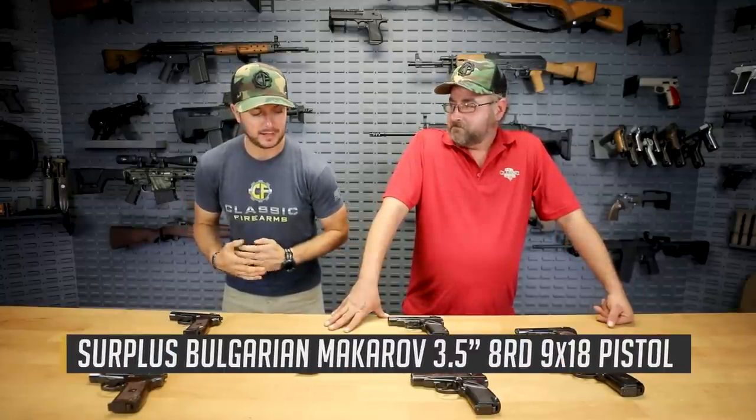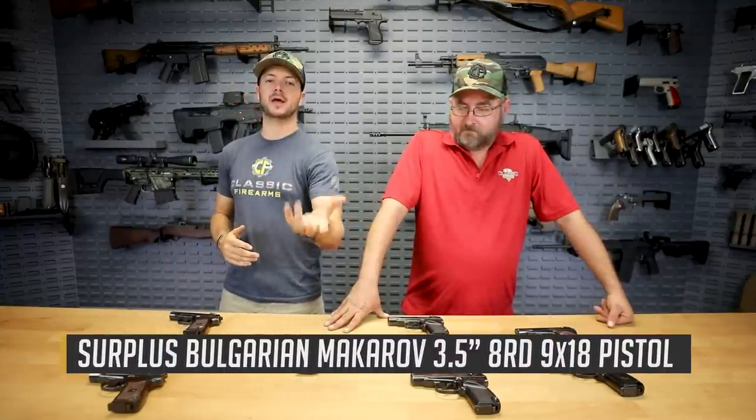Hey everybody, Clint here with Classic Firearms, and we've got Matt back today. We've got some 9x18 Makarov goodness — something we haven't seen in a while. And I'm glad that we have some of these to offer you guys now.